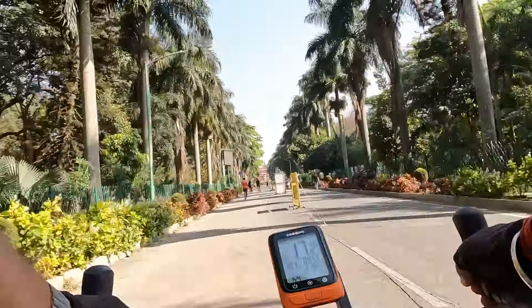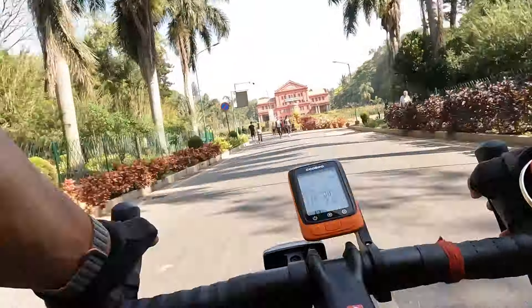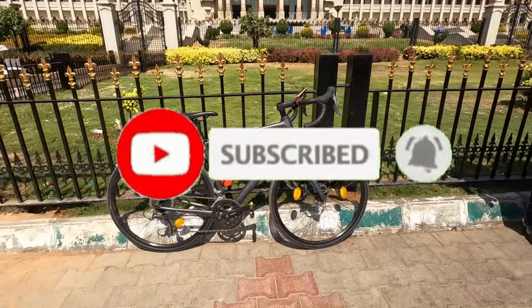And there you have it — a detailed ownership review of the Trek Domane AL 2 Gen 4. Let me know in the comments below what you think about this bike and whether you'd consider buying one. If you liked this video, please hit that like button and don't forget to subscribe to my channel Live Love Cycle. Until next time, goodbye and take care.